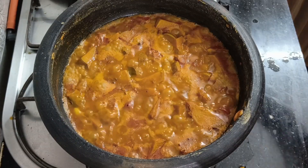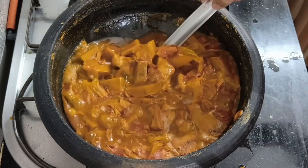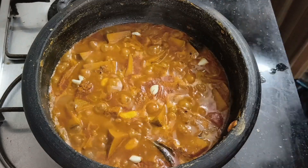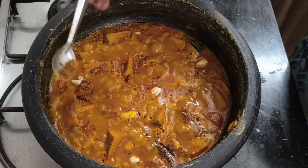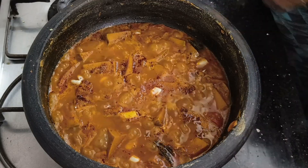We have to add a little bit of brown sugar at this stage. The taste is good — add a little bit more. The brown sugar taste is very good.